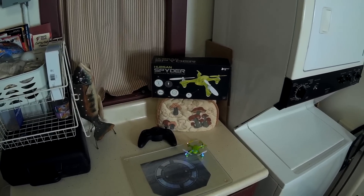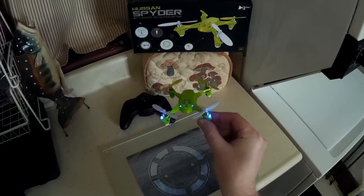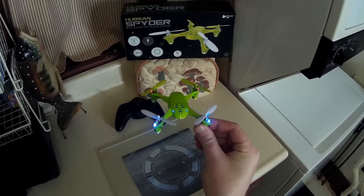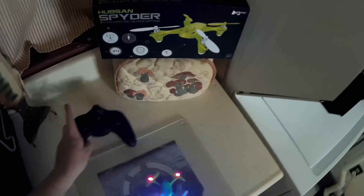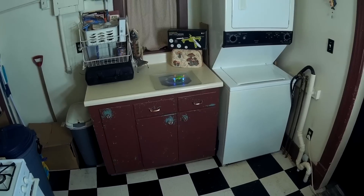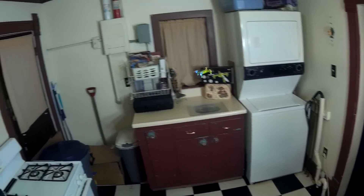Alright, this is the flight of the Hubsan Spyder aka H108. It's basically an H107L with the H107D X4 FPV body on it, without the camera, so nothing really new here — just a new look — but it flies just like the H107L. We'll go ahead and give it a little flight demo.